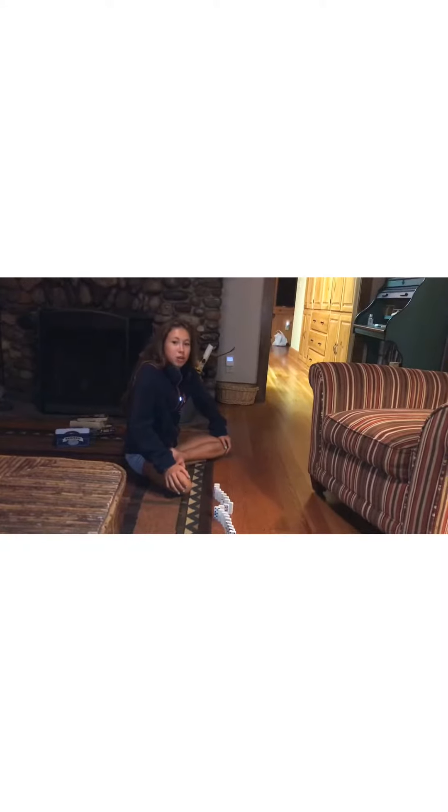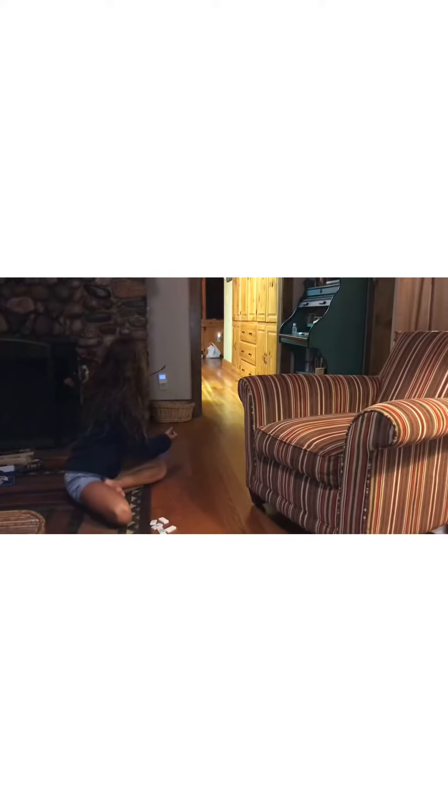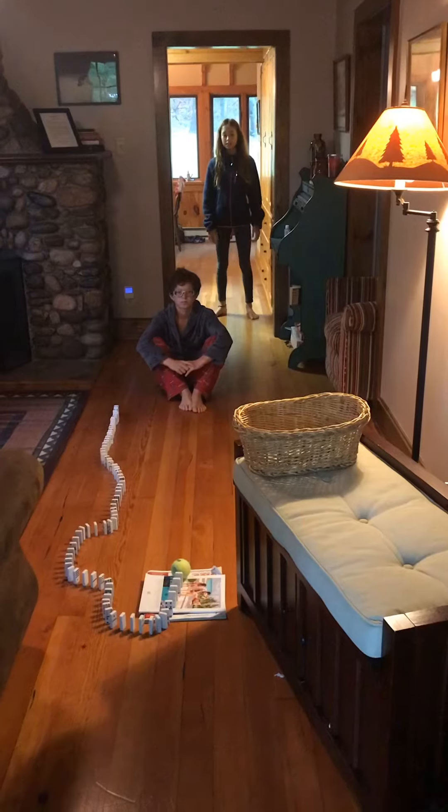This is the domino bottle roll. Yay! Bank shop — press the empty domino roll.